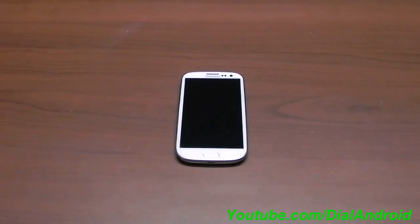Hello friends, welcome to Dial Android YouTube channel. Today I will show you how to install CM9, that is CyanogenMod 9, on Samsung Galaxy S3.